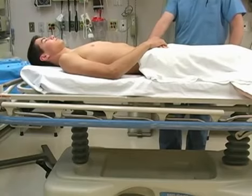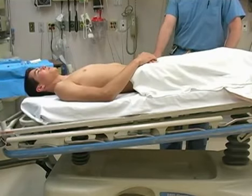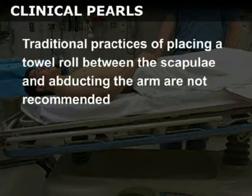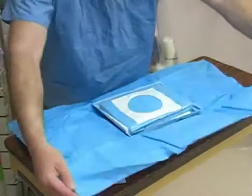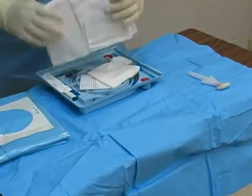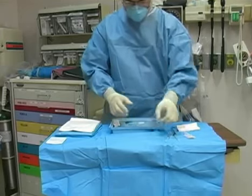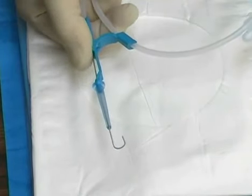Position the patient supine with the stretcher placed in 15 to 30 degrees of Trendelenburg. The bed should be at a sufficient height that you do not have to bend over or stretch during the procedure. Traditional practices of placing a towel roll between the scapulae and abducting the arm are not recommended. Open the central line kit on a bedside table positioned within easy reach. Before unpacking the kit, put on a face mask, surgical cap, and a sterile gown and gloves. Next, lay out the equipment on the sterile wrapping from the kit, arranging the contents in the order they will be used. Test the guide wire to make sure that it feeds easily through the straightener sleeve and then retract it before proceeding.